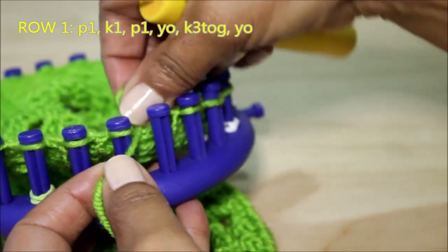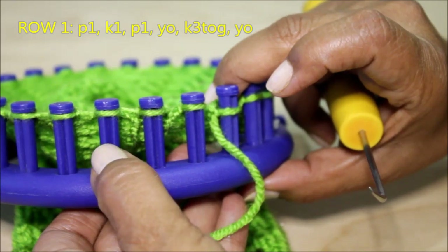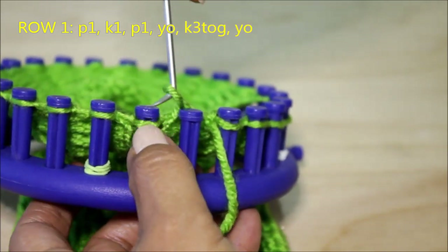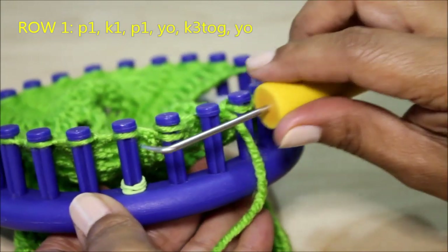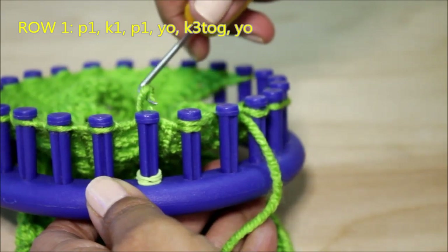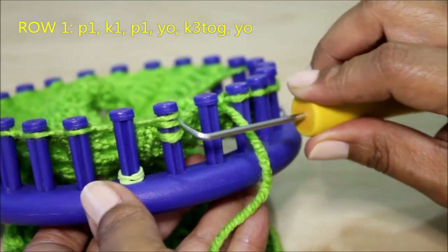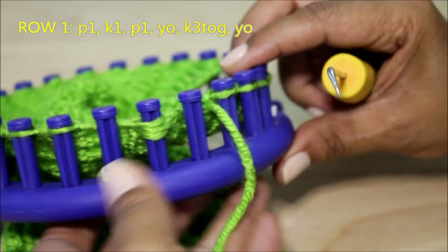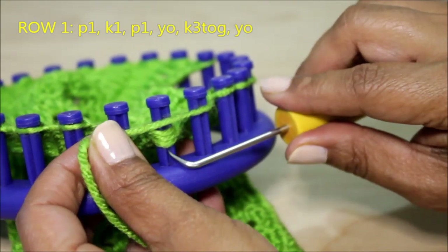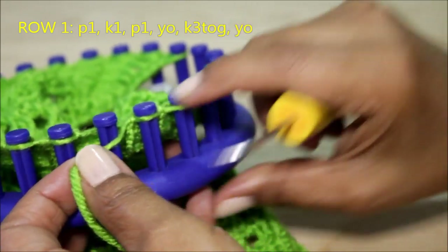That's my third one in my six-stitch pattern, and now we're gonna do that yarn over, knit three together, yarn over. For my yarn over I'm going to remove the loop from the peg, unravel it, and place it on the next stitch. Then I'm gonna go to the sixth, take the stitch off, unravel it, and bring it back to that fifth peg. Now when I do that I have three stitches on that peg. I'm gonna bring my yarn over those three stitches and knit them together. You can knit them one at a time — you don't have to do all three at once.